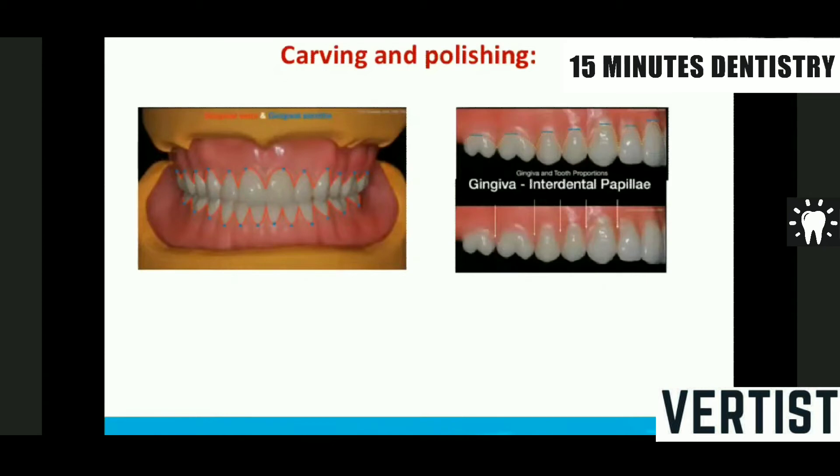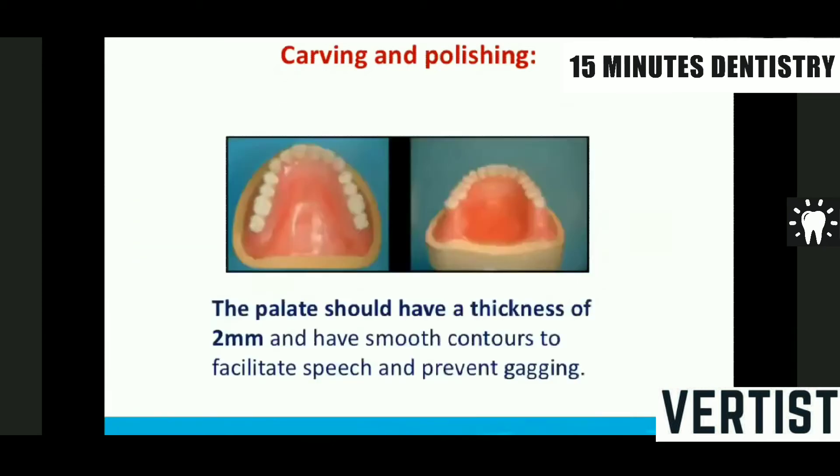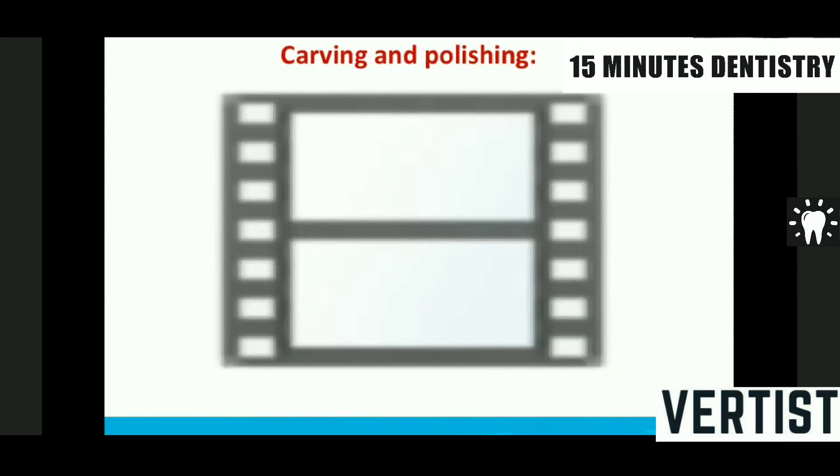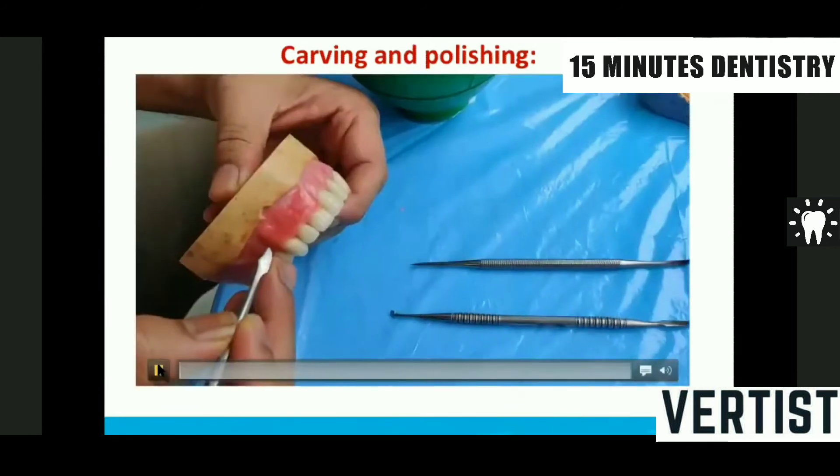In teeth arrangement we also have to try to establish this margin. When doing palatal polishing, the palatal thickness of the wax or temporary denture base should be at least 2 mm so that you can reduce it while polishing. This is an attempt to demonstrate carving with limited resources, as the colleges and clinics are closed.